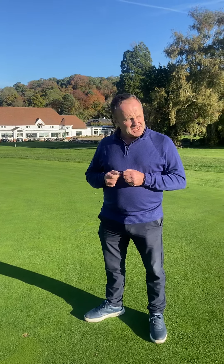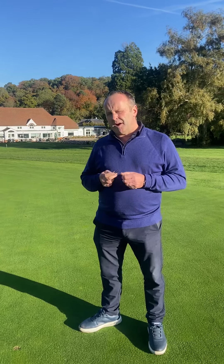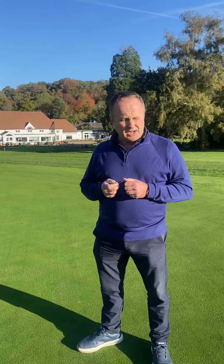It is absolutely important to help the lads — the green keepers — keep them like this. We all play a part in doing a little bit. Pitch marks and divots are the main things that we need to keep doing.